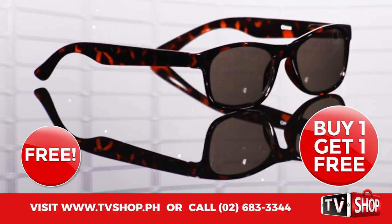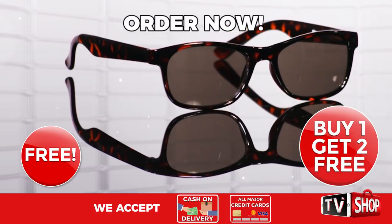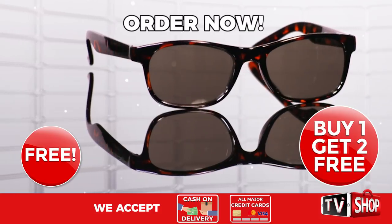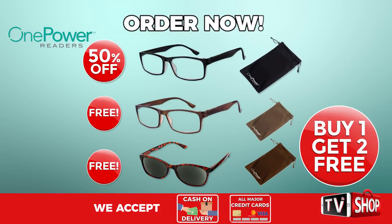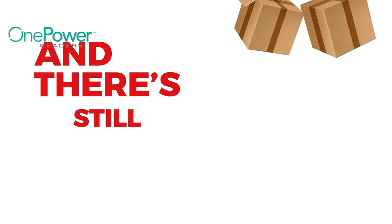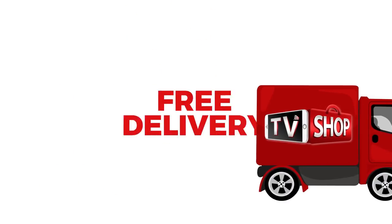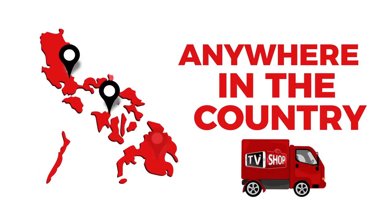And we don't stop there. Order now and we'll give you a pair of our OnePower reading sunglasses free — they're perfect for reading outdoors on a bright sunny day. That's three amazing products for the price of just one. And there's still more: if you order in the next 20 minutes, we'll send it by express delivery for free anywhere in the country.